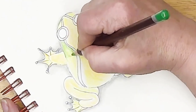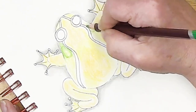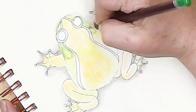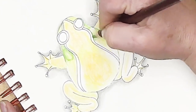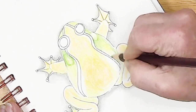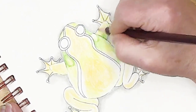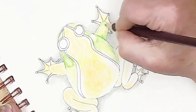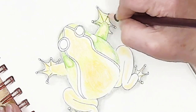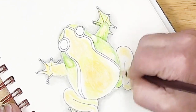I know that on frogs they have this sort of little drum-head space where their ears are, and I'm just going to work that in with the coloring — I didn't draw it in. Put a little bit of darker color coming down his little arms. See, you can do this — it's easy, step by step, one thing at a time — and all of a sudden this little frog looks like he's ready to start hopping off the page.